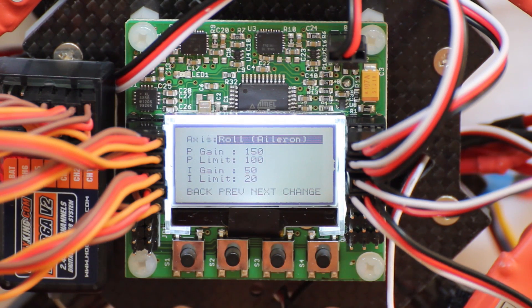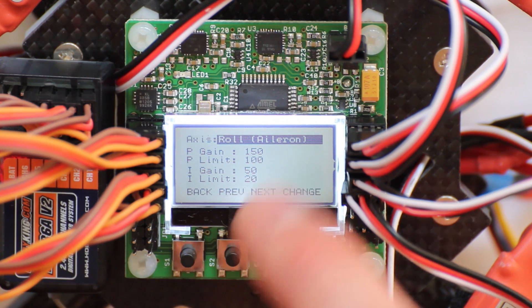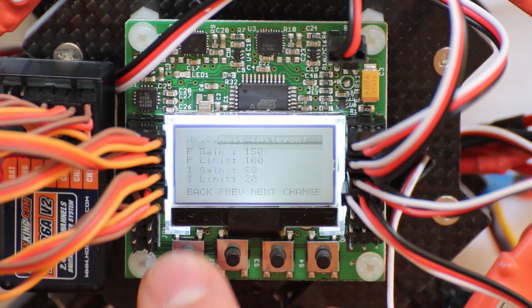Here you can change all the settings for roll, pitch, and yaw, and adjust the gain limit as you like.